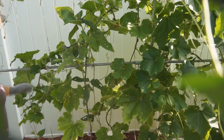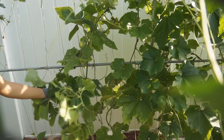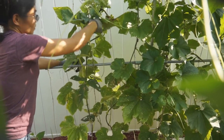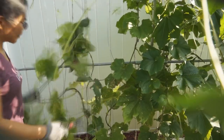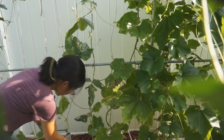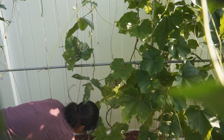When fuzzy melon leaves turn yellow and new shoots get less and thin, it is time to remove the old vines. The old vines are prone to bugs and diseases and won't grow good quality fruit, so you should not keep them in your garden. Thank you for watching.